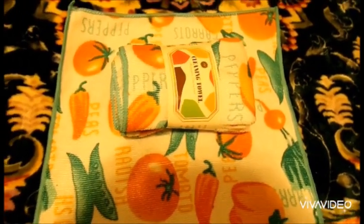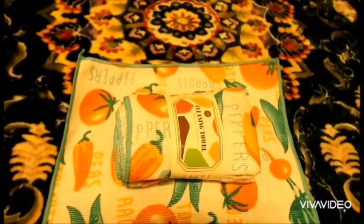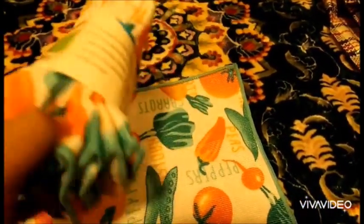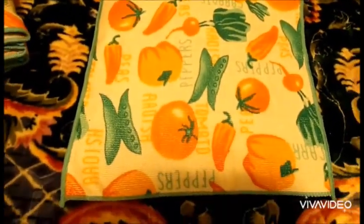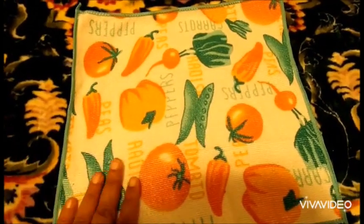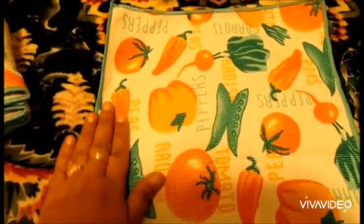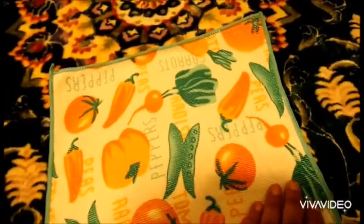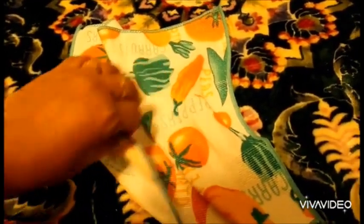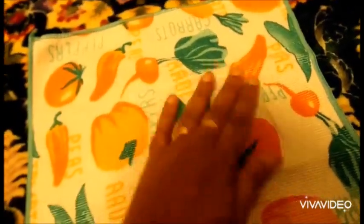Last but not least, I bought this cleaning tool — for the kitchen, for anything, you can use it anywhere. It came with five pieces. It's washable and reusable many times. Very good cotton material — from the back it looks very nice too, and it absorbs water well.